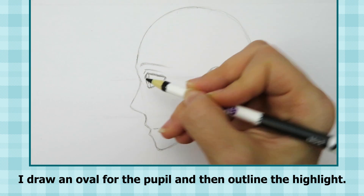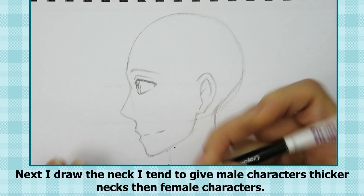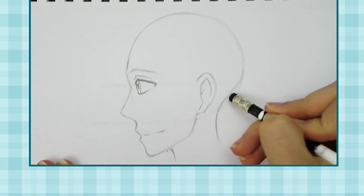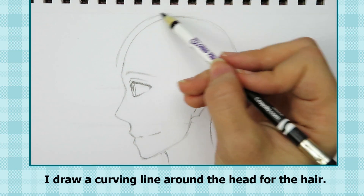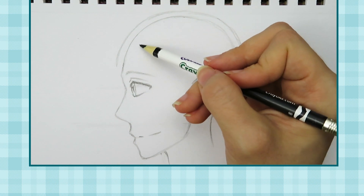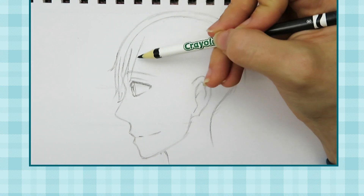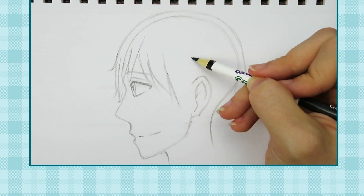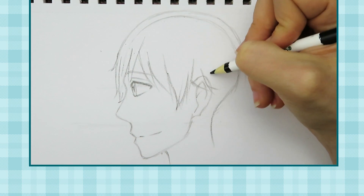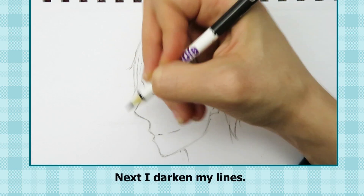I draw an oval for the pupil and then outline the highlight. Next, I draw the neck — I tend to give male characters thicker necks than female characters. I draw a curving line around the head for the hair, then a curving line around the ear. Next I darken my lines.